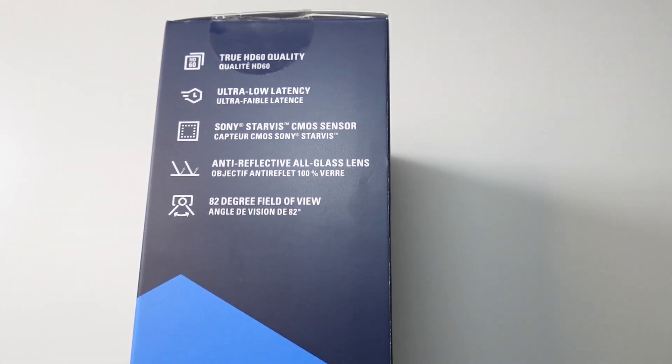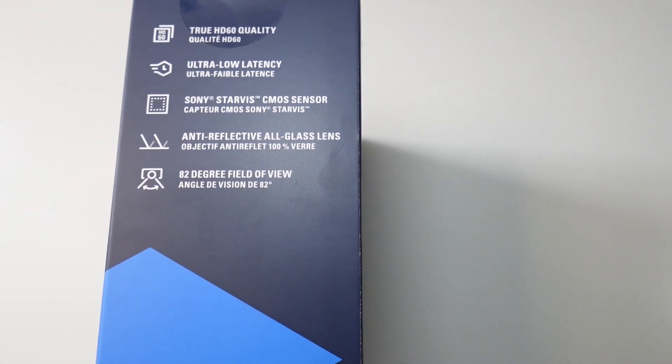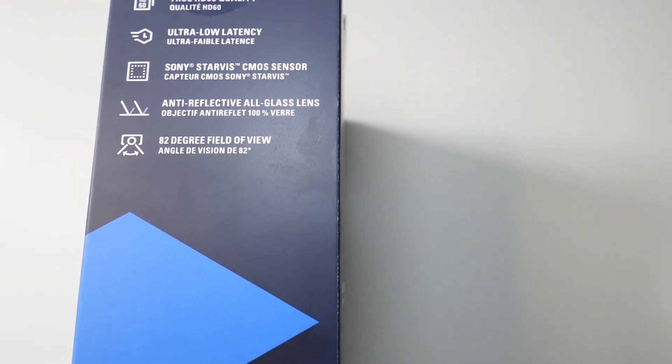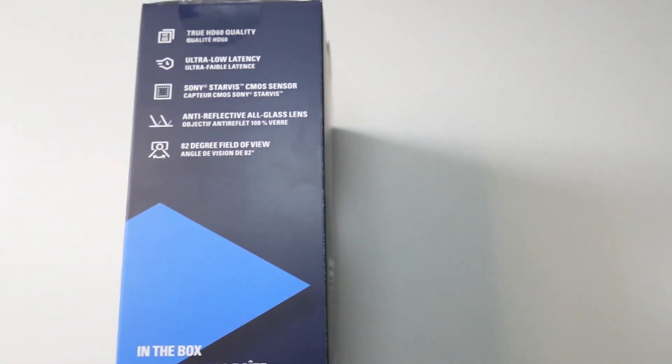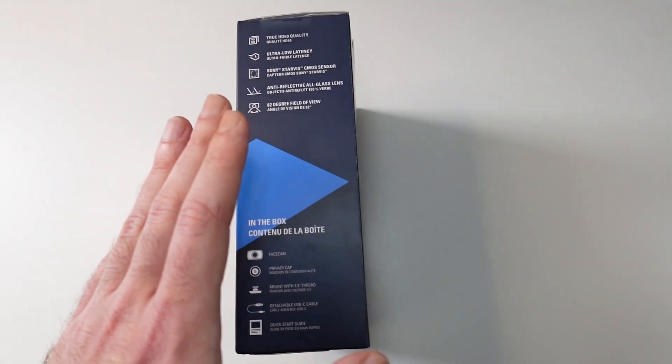True HD 60 quality, ultra low latency, Sony Starvis CMOS sensor, and anti-reflective all-glass lens. 82 degree field of view, which is quite wide, but I think in the software we can zoom in and out and you can pick your field of view.